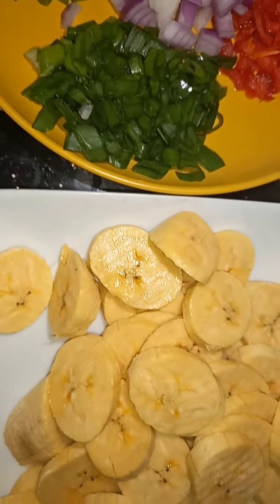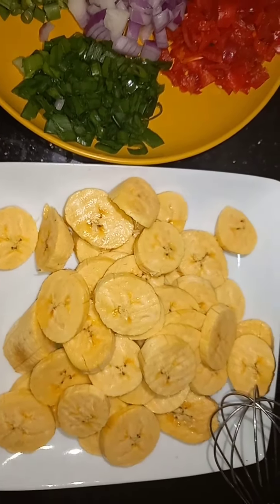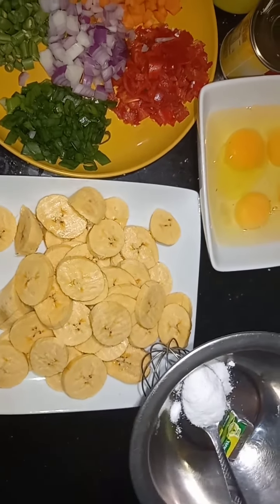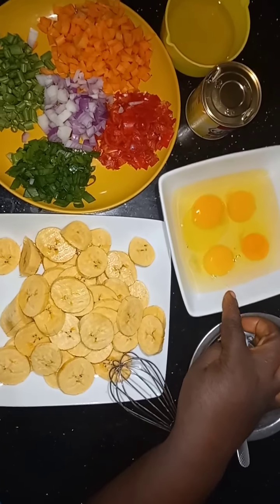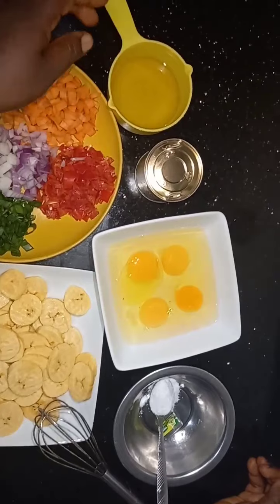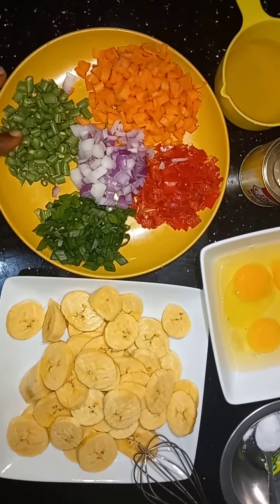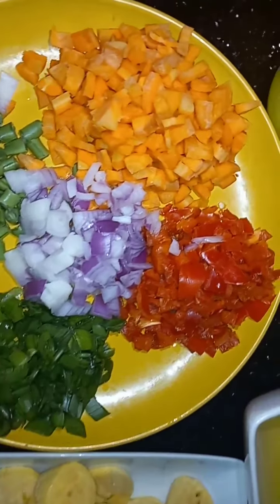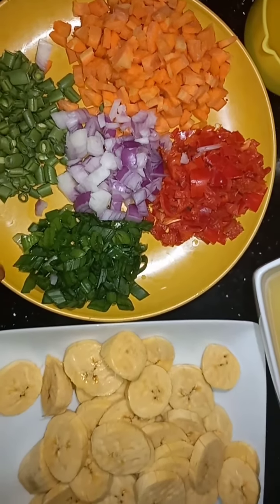So in here we have our plantain — these are ripe plantains, about two of them. We have salt, a seasoning cube, and four eggs. We have liquid milk, granules seasoning, and my mixed veggies: green beans, spring onions, red bell pepper, carrots, and onions. Okay, let's move into the cooking.